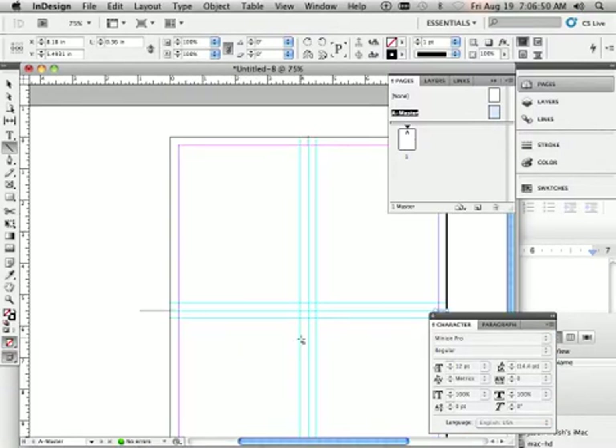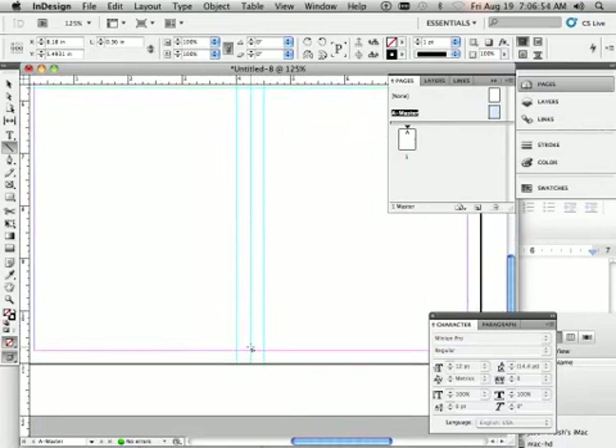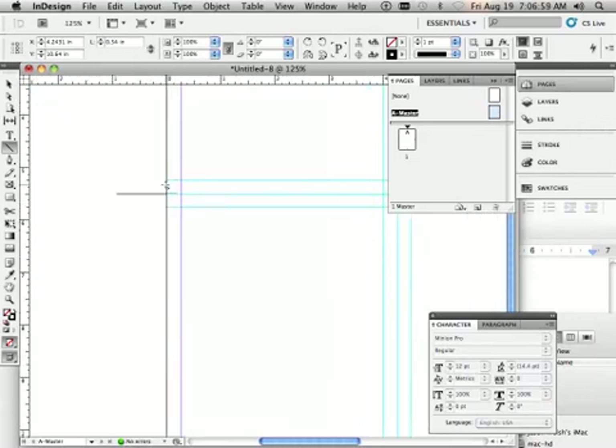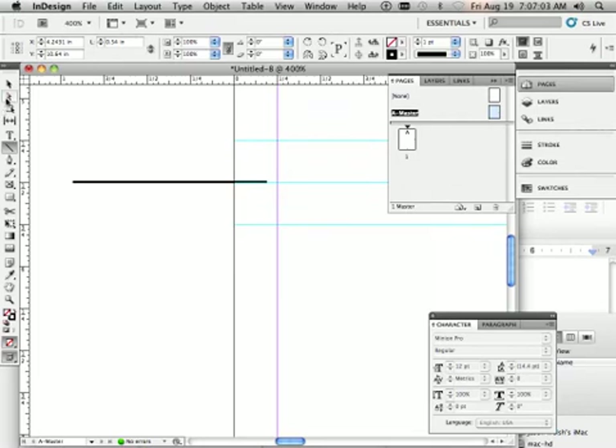If you're printing via offset, you'll definitely need to put the crop marks on the inside just a little bit. If you're printing with a laser printer, you can have them slightly past the margin and it will still work. To adjust a line, use the direct selection tool, click it, then click and drag while holding Shift to move the line in.